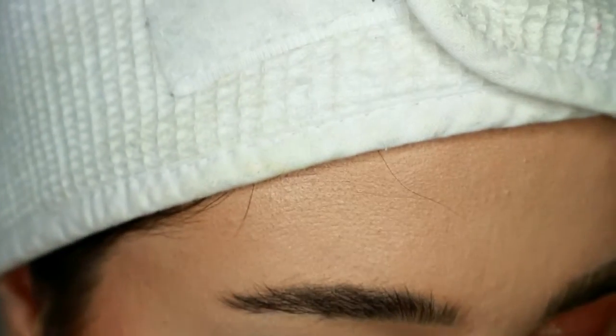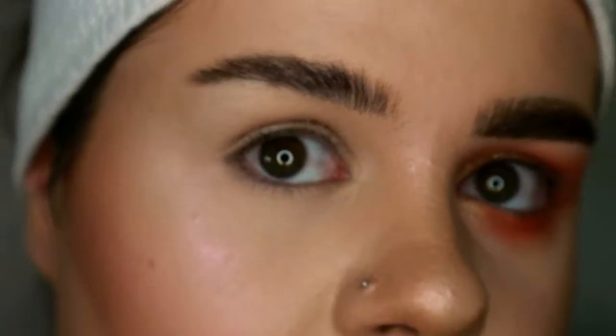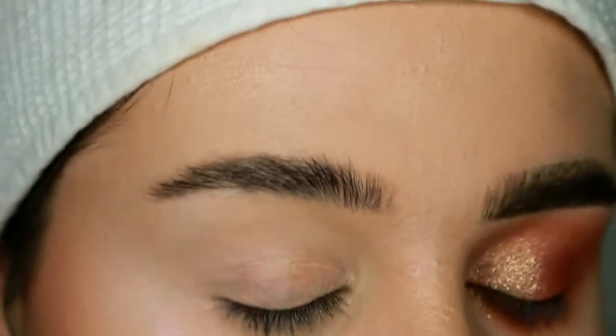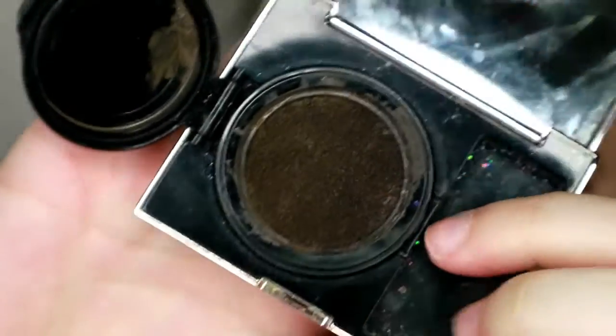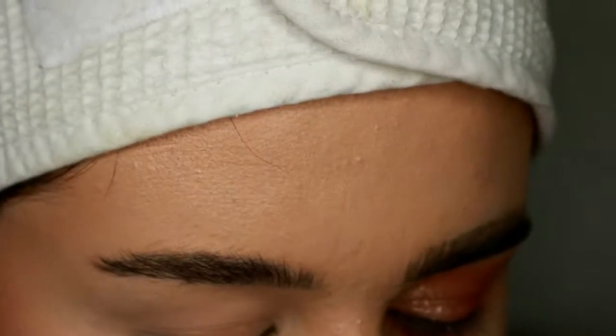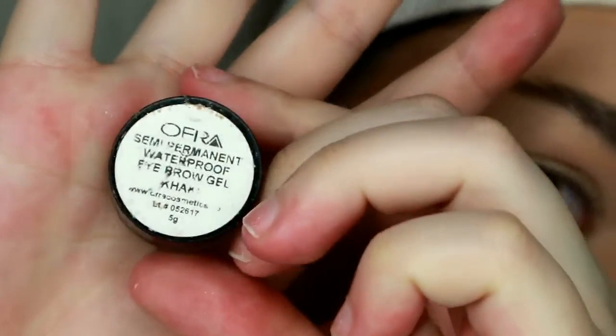The brow products I'm going to be using today — it looks really messy because I can't keep any palettes or compacts perfectly clean ever — but this is the Iconic London duo brow cushion. The colors are kind of just mixed together now because I mix both colors together. I'm also going to be using the semi-permanent waterproof eyebrow gel in Khaki by Ofra.